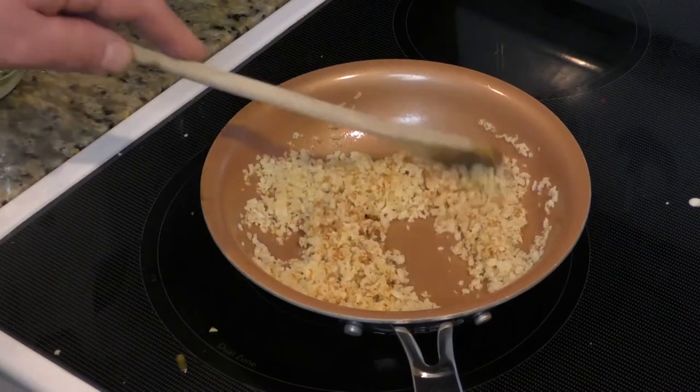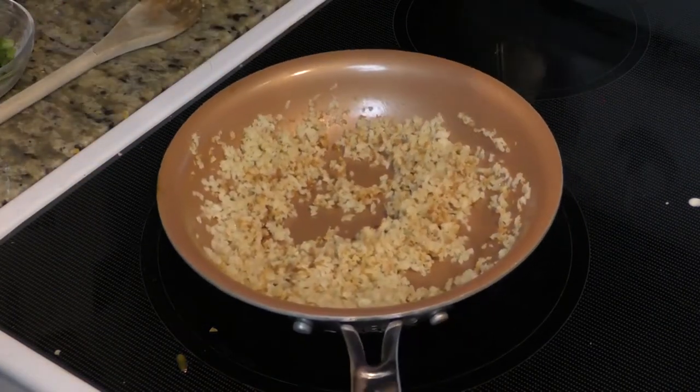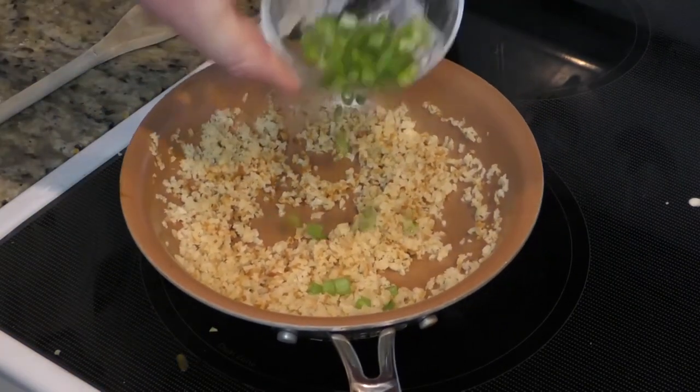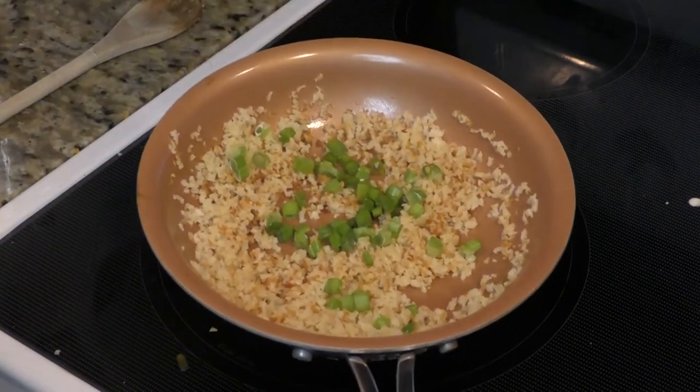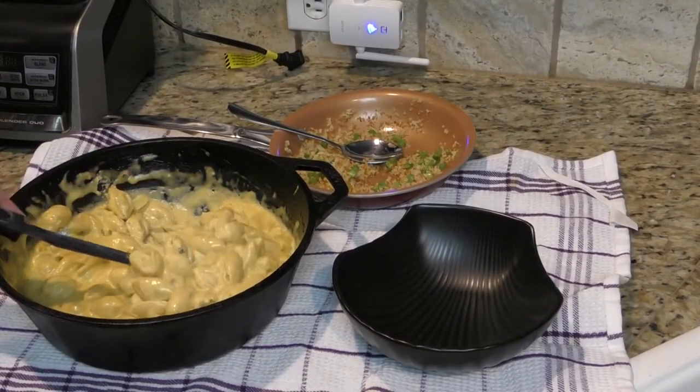And there you have it. As you can see the panko is starting to brown up. I'm going to turn the heat down, remove it, and we're just going to sprinkle the onions on. I think it's time to eat. Seriously, look at that.